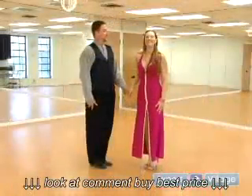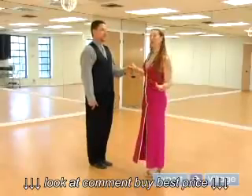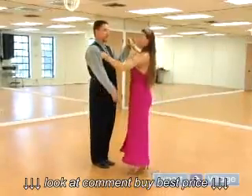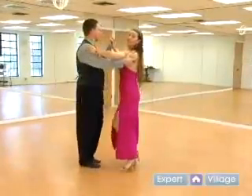For the ladies, most likely you will always begin on your right side. So we say ladies are always right. So for the lady, you're going to go right, left, right, left, left, right, left, right.